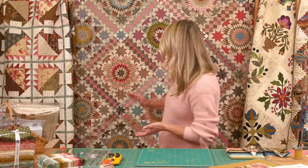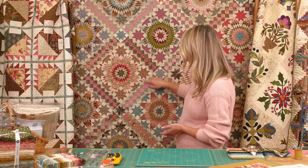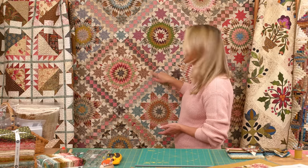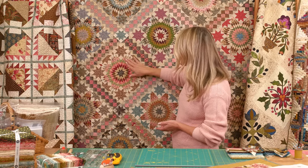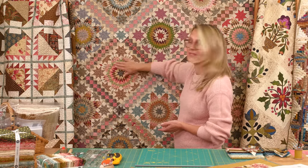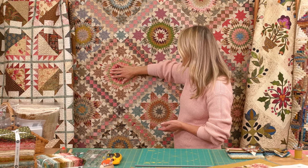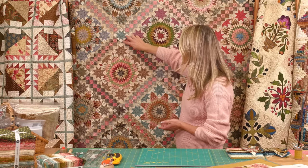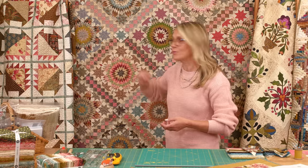Our quilt-along will require a few steps and we're going to start by making those small stars right here. Then our second time when we meet next week, you're going to be making this star right here, and then we're going to go ahead for our sashing and our corner stars.